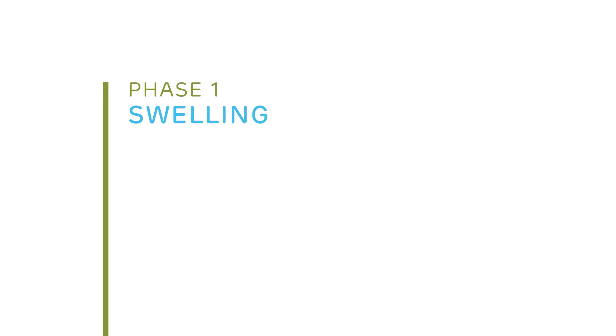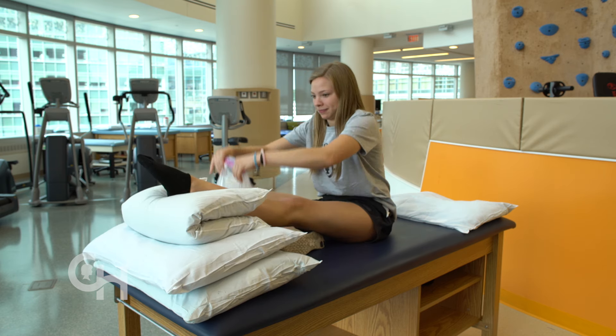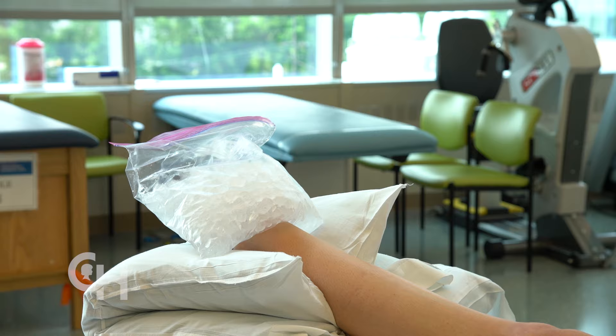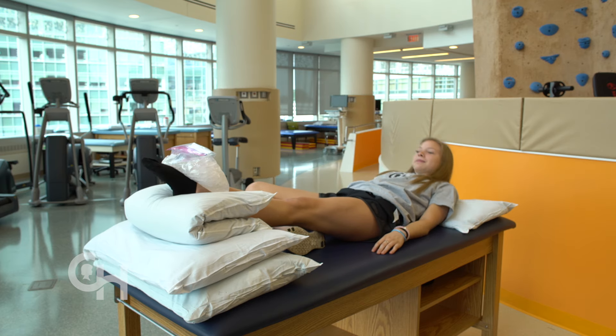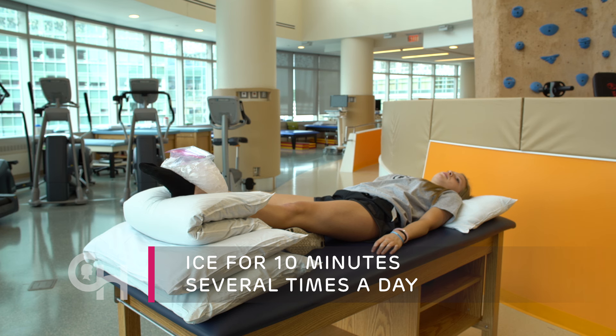Swelling can be a symptom when you have an ankle or foot injury. If you notice pain or swelling, treat the injured area immediately with ice. One good position is to lay on your back and prop your leg up with the ice wrapped around your foot. Make sure your foot is elevated above your heart so that your swelling can go down faster. It is best to ice the injury for 10 minutes several times a day until your swelling goes down.